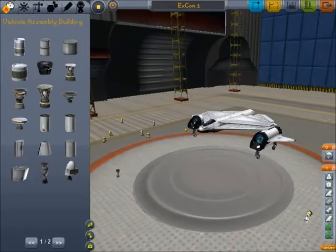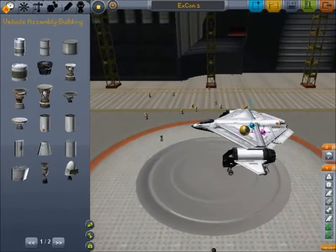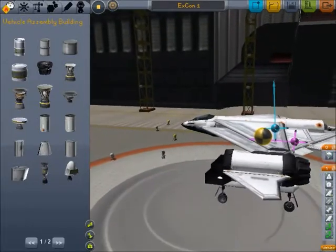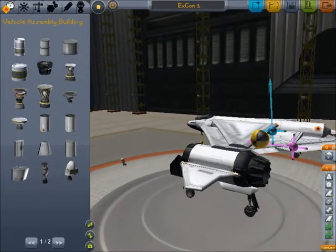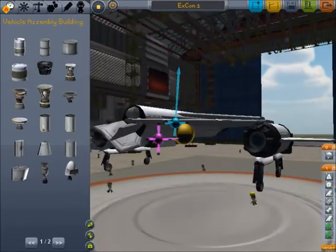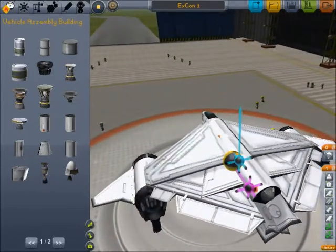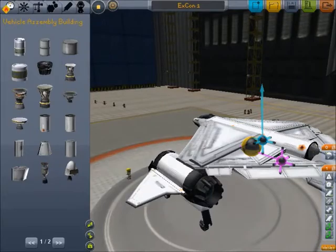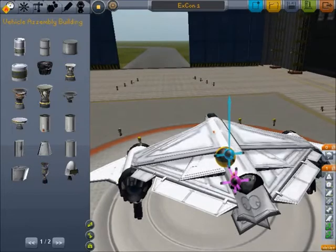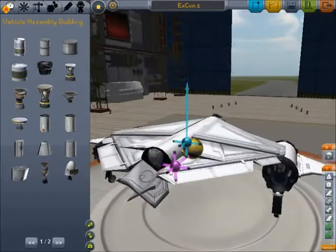For this next design, I wanted to show you something designed very strangely that still works. If you look at this, the center of lift is in the proper place, a little higher than the center of mass. The center of thrust is a little under it, which you don't normally want, but it works out on this design quite well, actually. This was inspired by the Star Trek flying saucer kind of shape, and I was trying to make one like a particular ship. As you can see, it doesn't look anything like it, but it's created an interesting plane to fly.